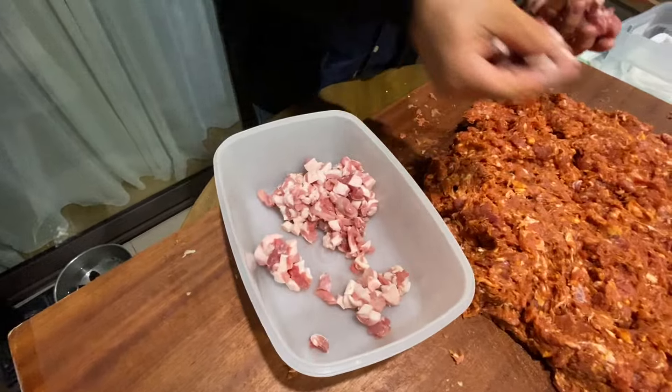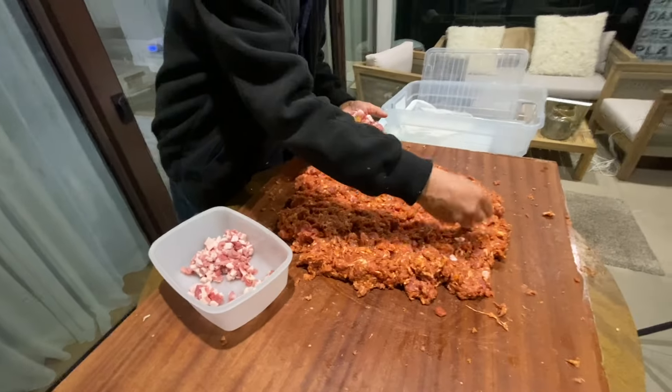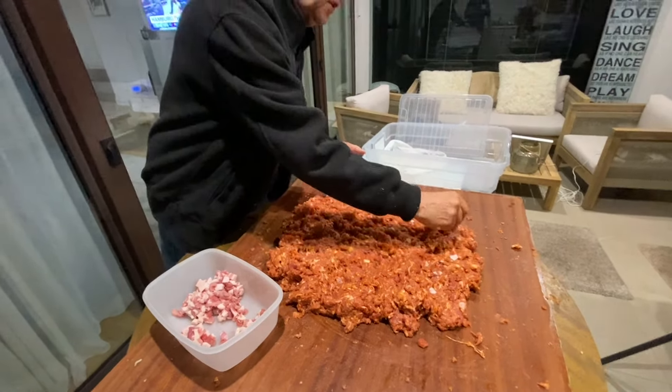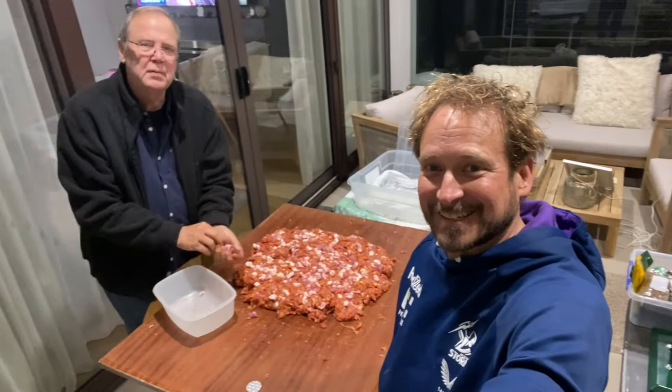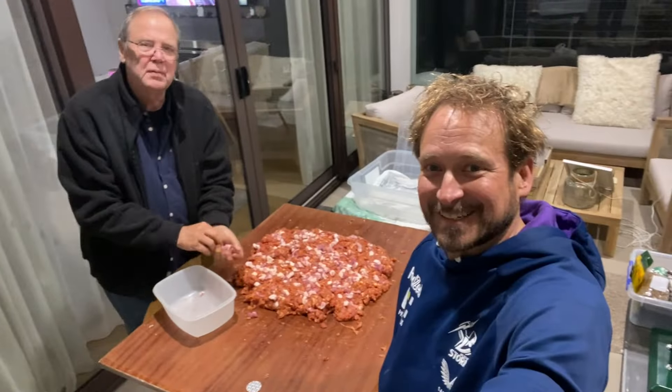Nearly forgot the back fat. We've just cut these in little cubes, as you can see. Best way to do it is to have it flat out and just place them in every 20 to 30 millimetres. We're going to knead this in and then we're just about done for tonight.